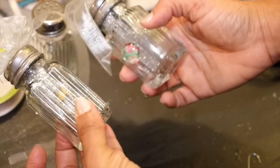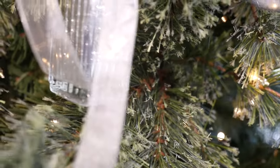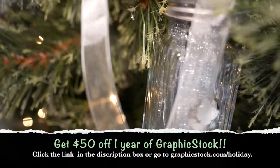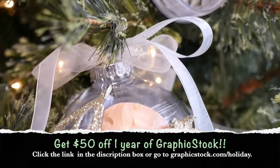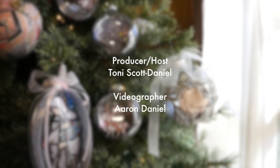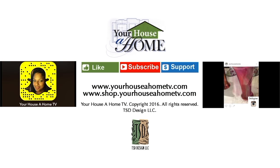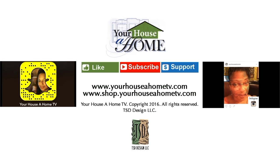Here is the difference between the two — inside and out. I hope that gives you some fun ideas for creating your own beautiful ornaments. Don't forget to click the link below to take advantage of Graphic Stock's fifty dollars off unlimited image download offer. Add me on Snapchat at Your Hustle Home and Instagram at Your Hustle Home TV for daily home, food, and gardening tips. I'll see you next time!